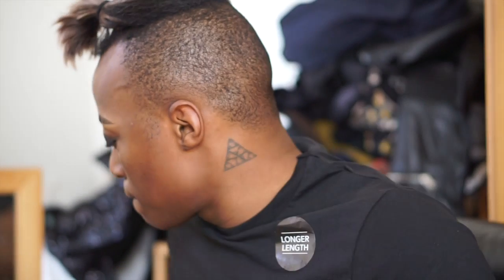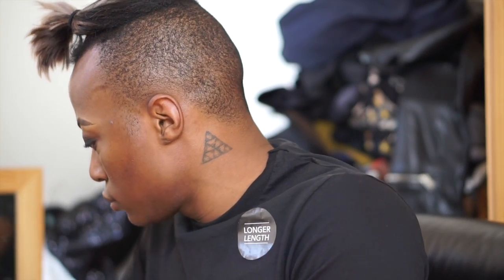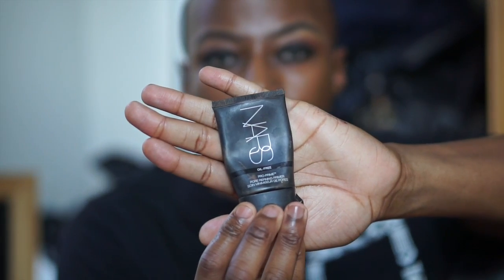Now I'm going to use the 217 just to clean up the edges. Oh my god, I totally forgot to take the sticker off my t-shirt! I'm going in with the NARS Pro Primer — this isn't the one with SPF, it's just the normal oil-free one. I'm just going to put this on as a base so my foundation has something to stick to.